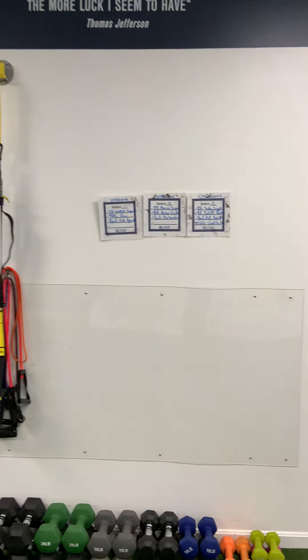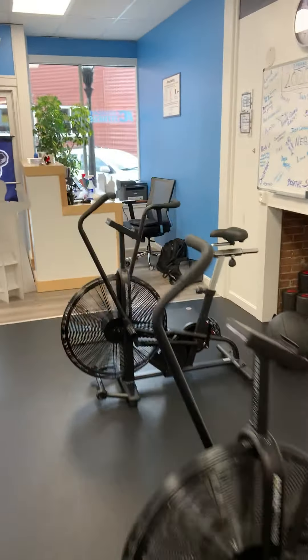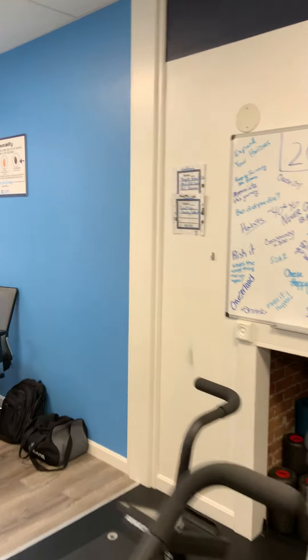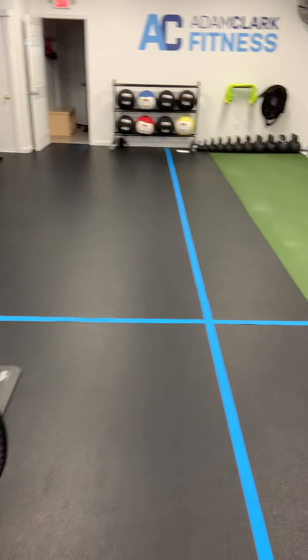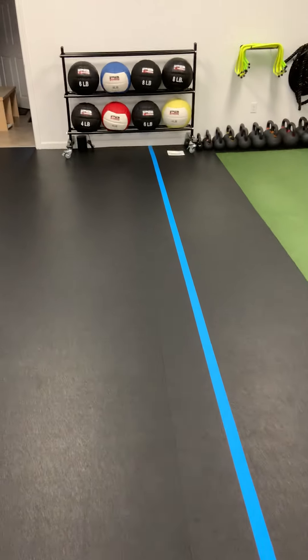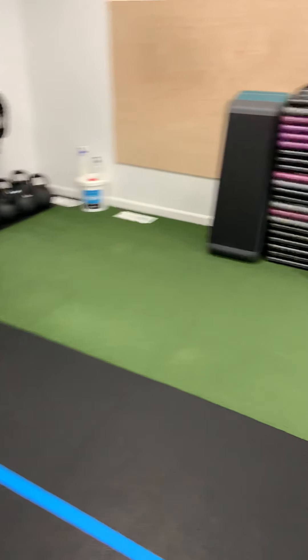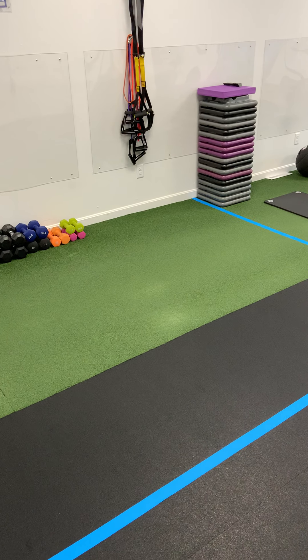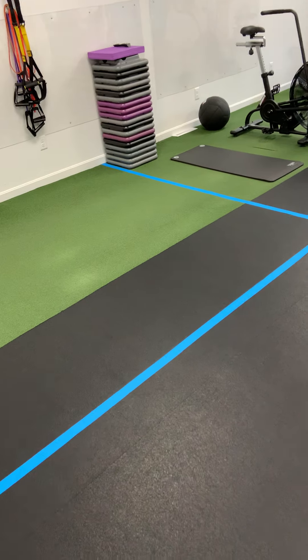We've got our workouts up on the wall. We've got some bigger posters coming. We're really looking forward to this. Noah and I have been working really hard to get this ready, and I can't wait for you guys to come in. Make sure if you're feeling sick, do not come in — and let's have some fun.